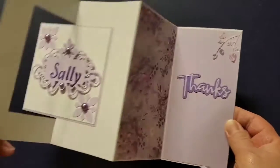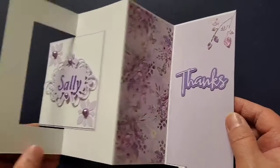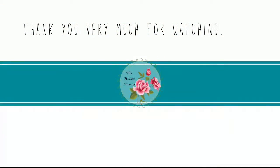The Swing Fold Card was inspired by Sam at Mix Up Crafts. Thank you very much for watching.